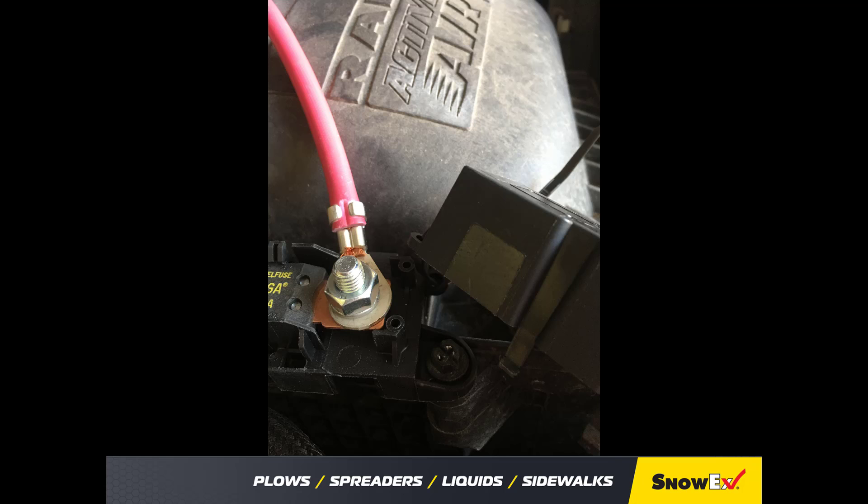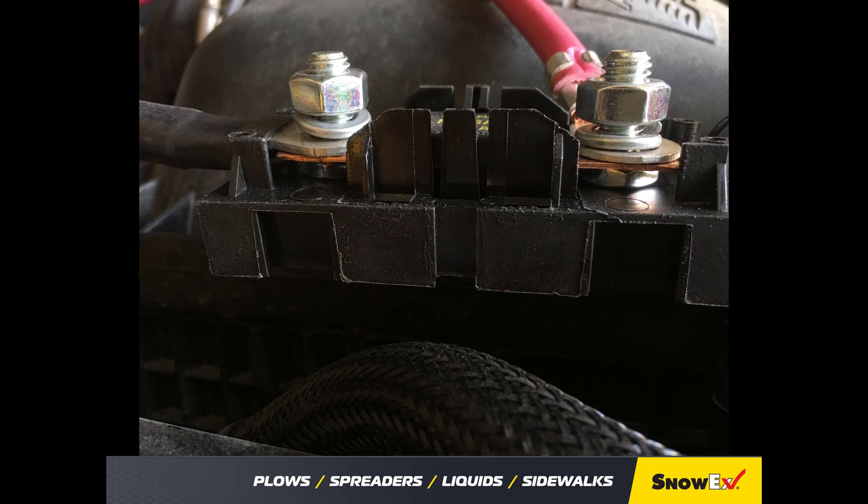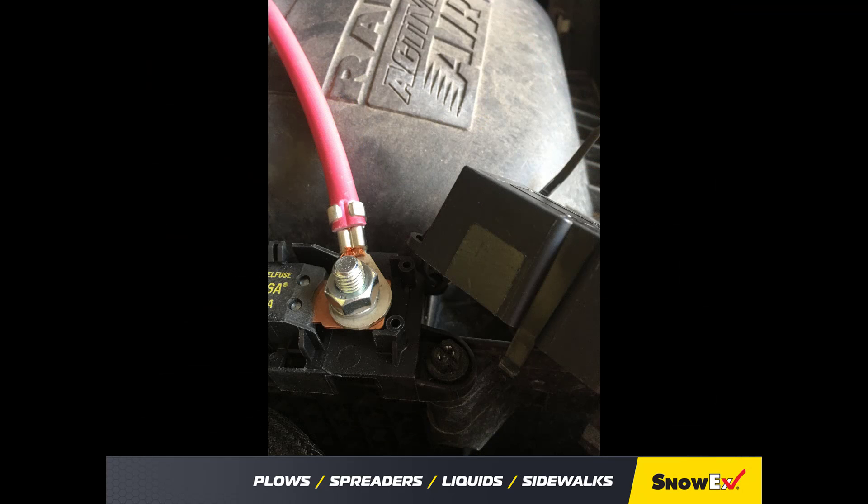Beginning with the battery cable, it is advised to remove the main battery cables from the battery, then mount the fuse holder that is included with the harness kit so that the 22-inch red battery cable can reach the positive post of the battery. Place the 100-amp fuse in the holder, then install the red 22-inch battery cable to one side of the fuse.